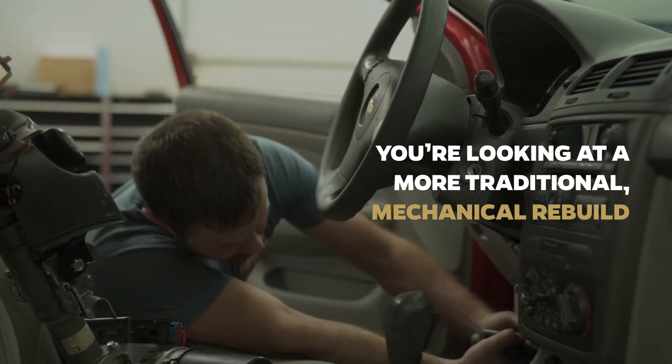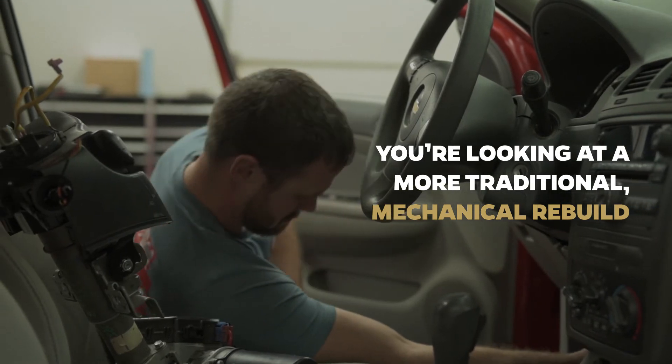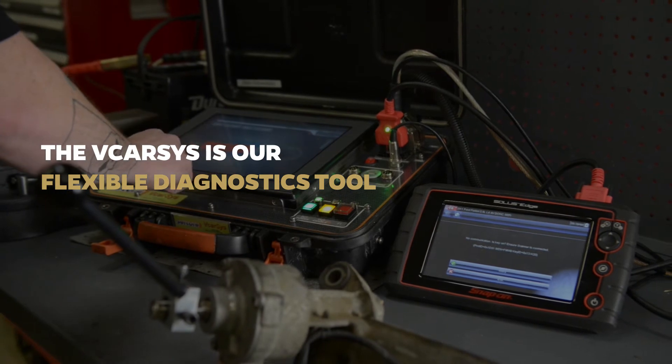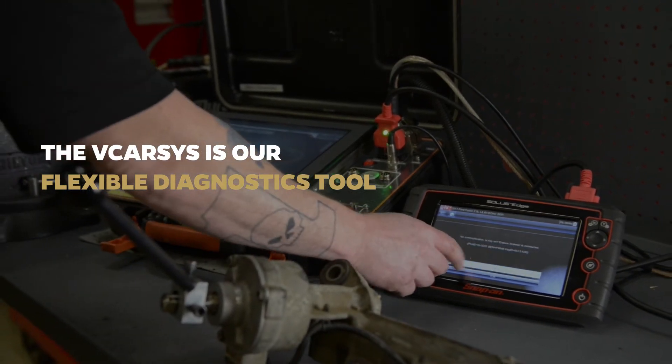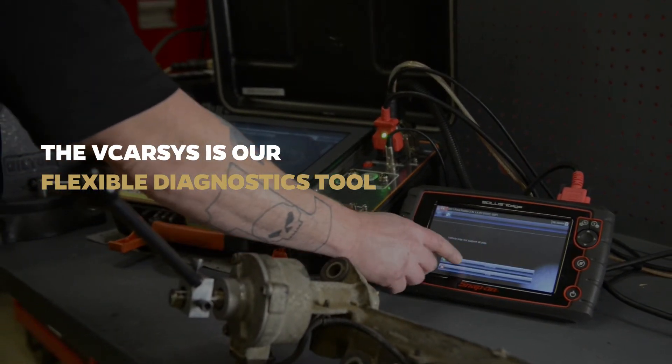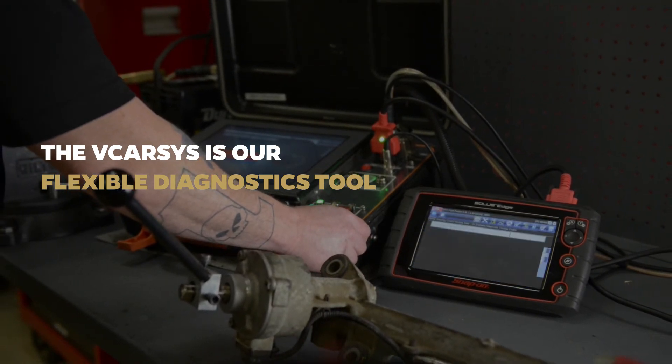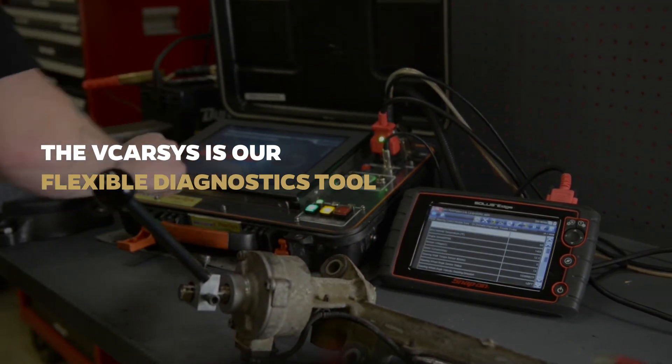The vCarSys is our flexible diagnostics tool that utilizes the built-in OBD2 functions of a vehicle, combined with simulated vehicle driving dynamics. It's an effective and efficient way of evaluating and validating the electronic function of EPS units.